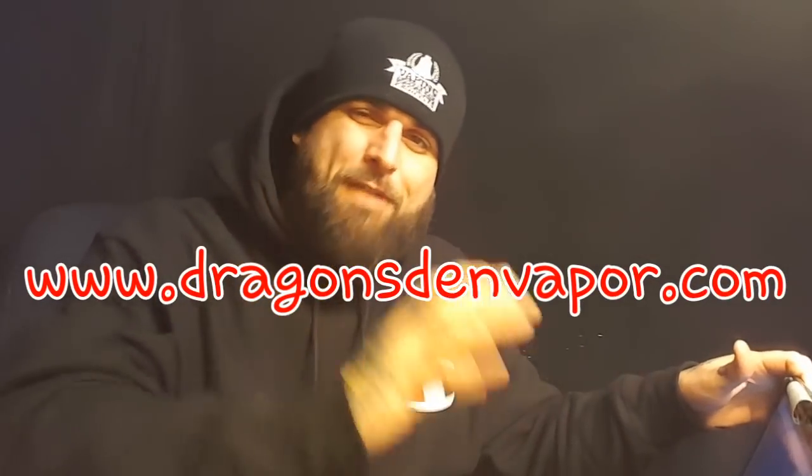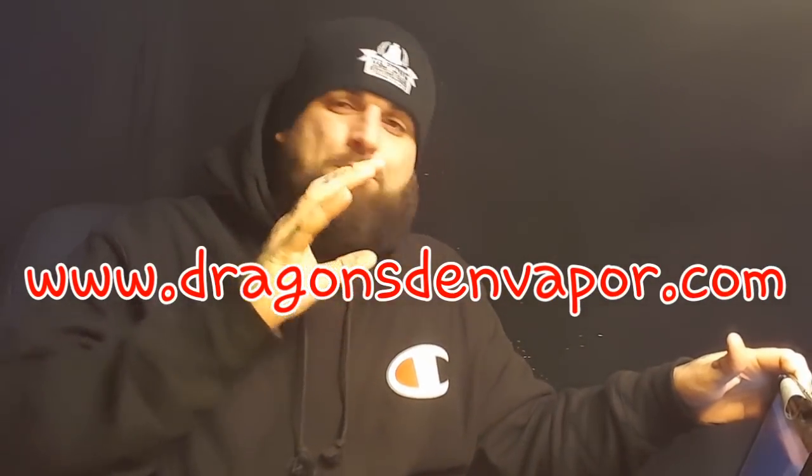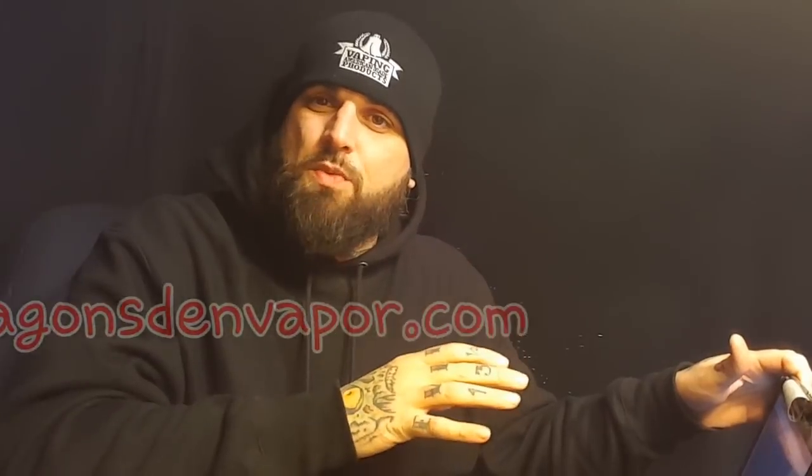This description and price is coming off of dragonsdenvapor.com, one of my favorite websites. Pete Broody, the guy that runs this website, is a great guy — great customer service. This is one badass website and the go-to website for Filipino hardware.